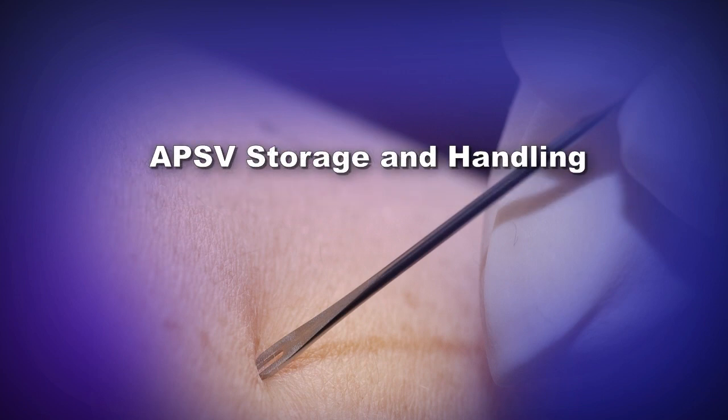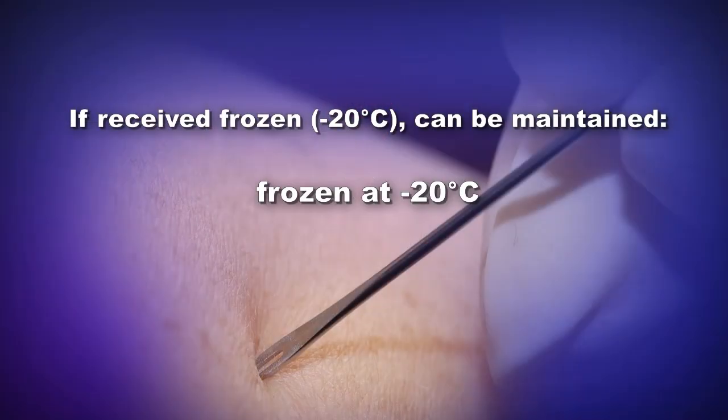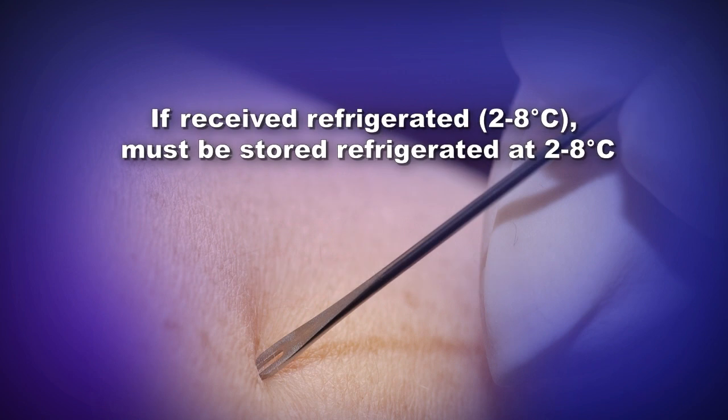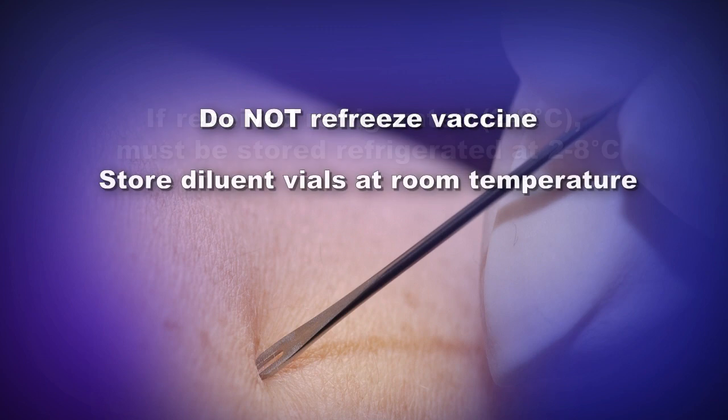APSV vials will be shipped at either minus 20 degrees Celsius or 2 to 8 degrees Celsius from the Strategic National Stockpile, with diluent vials shipped at room temperature. Once received, undiluted APSV vials can be stored as follows: if received frozen at minus 20 degrees Celsius, the vaccine can be maintained frozen at minus 20 degrees Celsius if freezer capacity is available, or refrigerated at 2 to 8 degrees Celsius until use. If APSV is received refrigerated at 2 to 8 degrees Celsius, it must be stored refrigerated at 2 to 8 degrees Celsius. Do not refreeze.